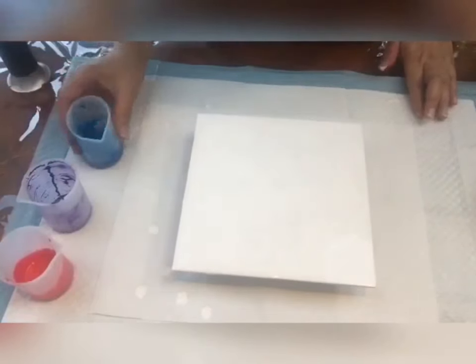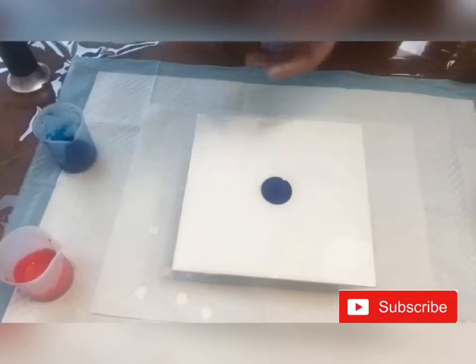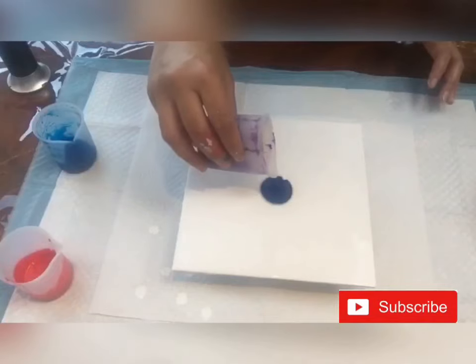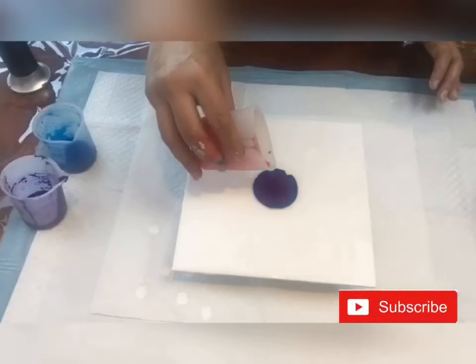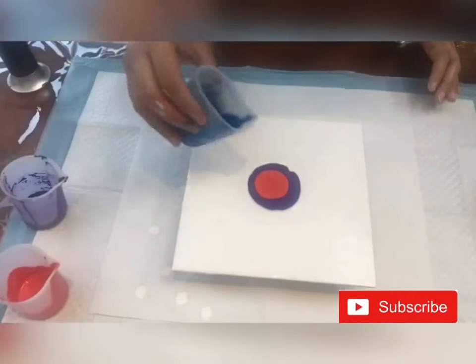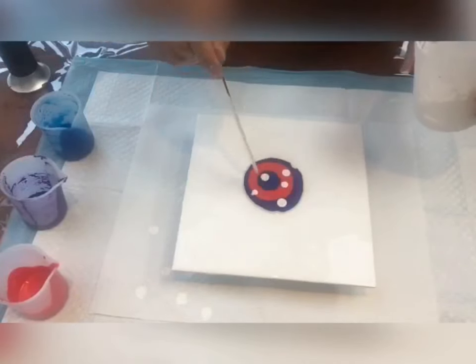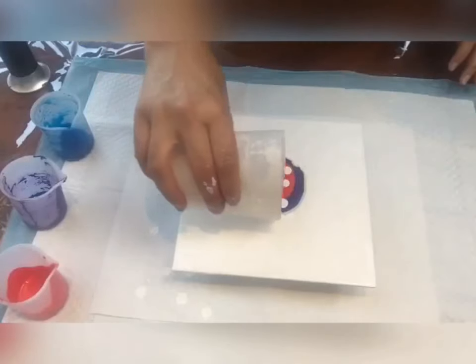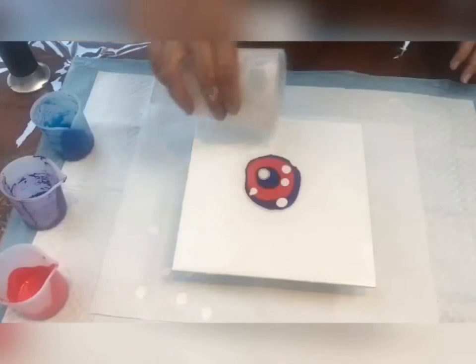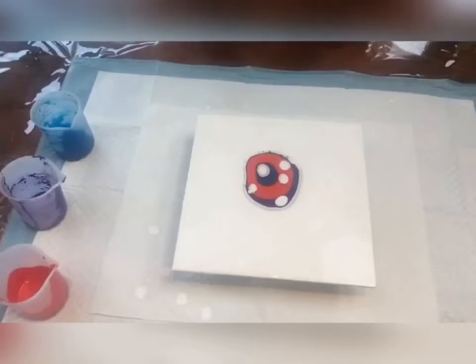I'm going to start layering the paints now — making a puddle in the middle and then drizzling the white paint around that puddle. Just a few drops in and a little drizzle of paint outside so the paints can move easily. What I plan to do is blow the paints inside the white paint first, and then go outwards.